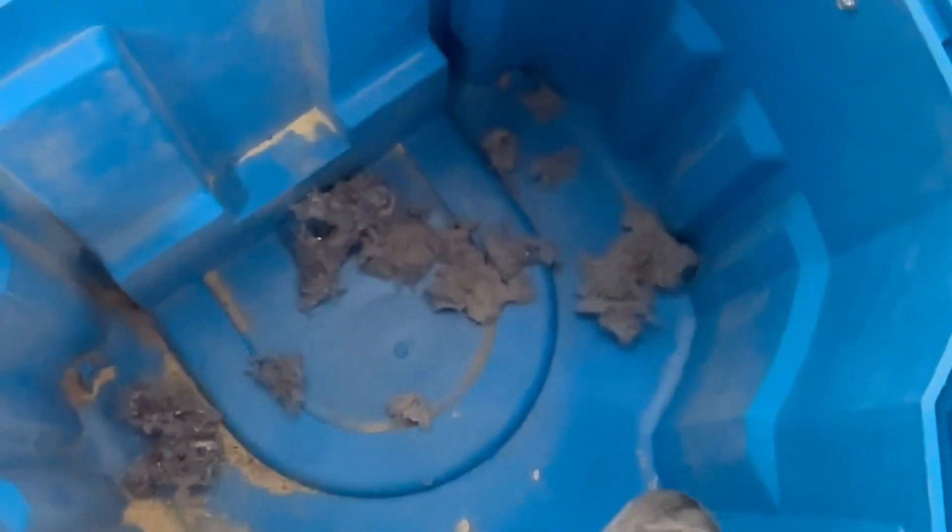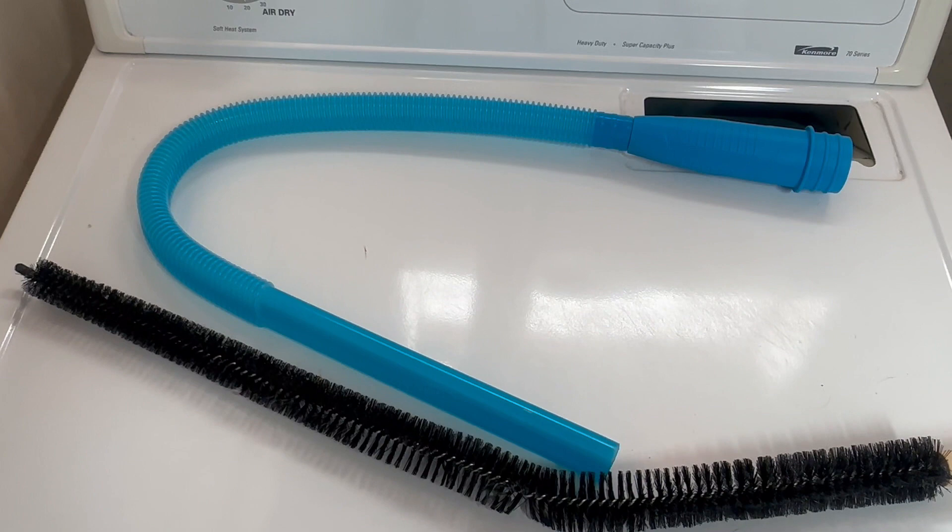I was kind of hoping there'd be more to make more of a point, but that's still quite a bit of lint that was building up inside — and there's probably still more that I just can't see. I'm going to probably give this another shot. Also, a lot was captured by the filter on my shop vac.